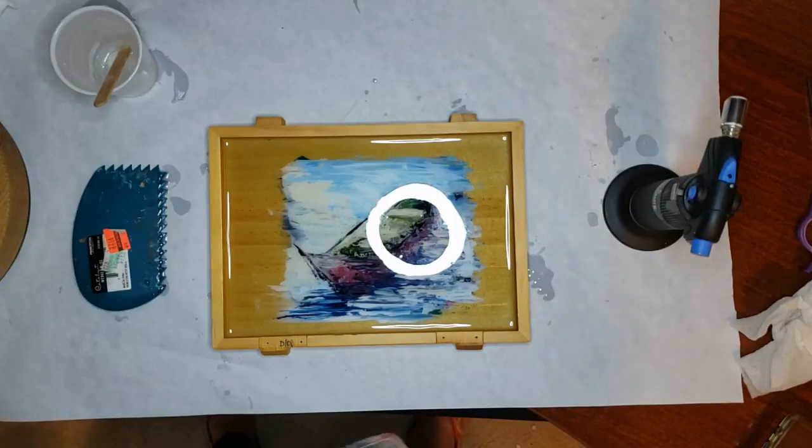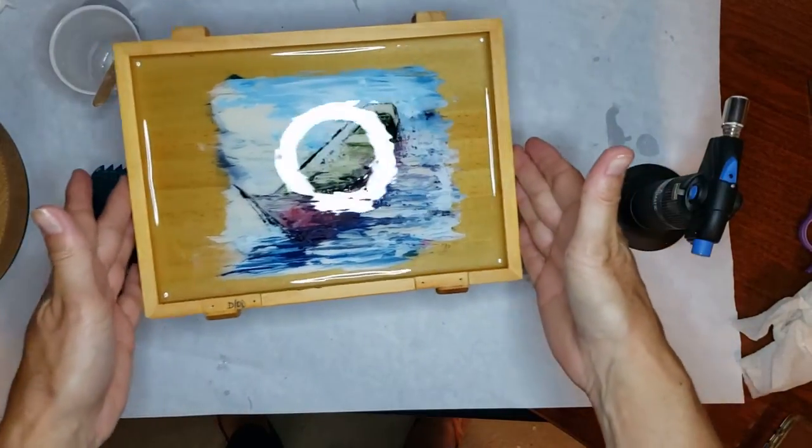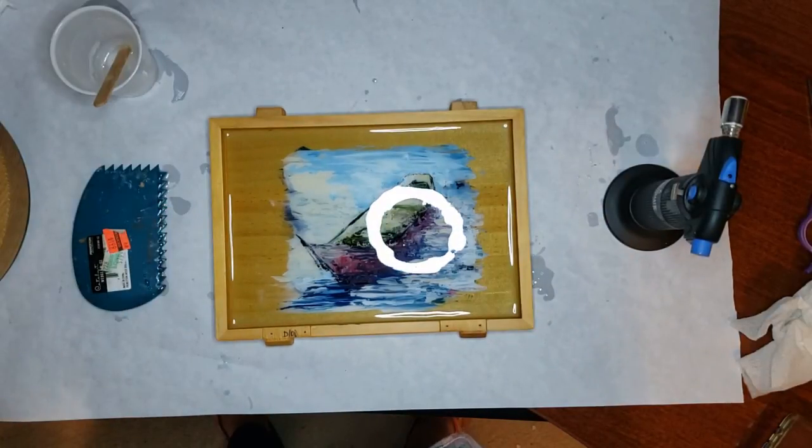I'll show you the final piece when I'm done and have it all put together. Thank you for watching. This is Lori Henry with Lori Henry Art.